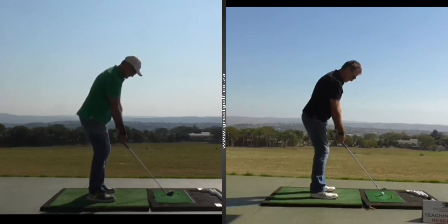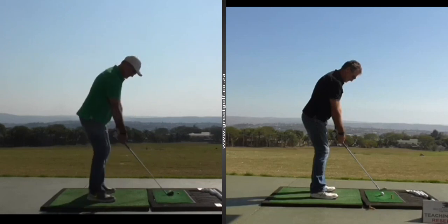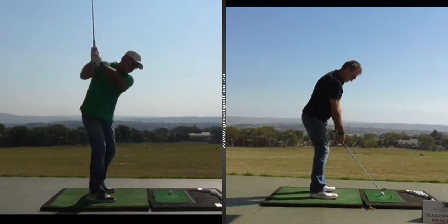A couple of things we noticed with Mark: first, he didn't have a great start to his swing — he had a little bit of a lift with his hands at the start. Second, when he took the club back, he got the club really steep on his backswing. The angle of the shaft was very, very steep, which created a tendency to come into the ball from a steep angle, giving him hardly any margin for error.